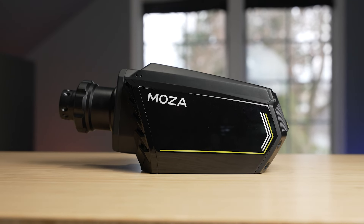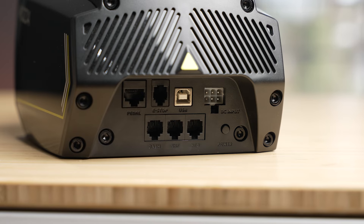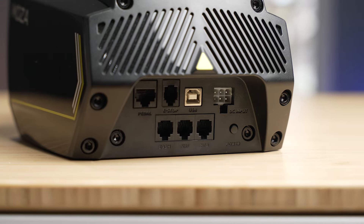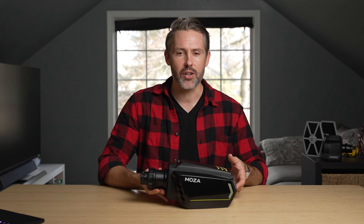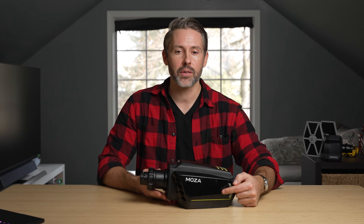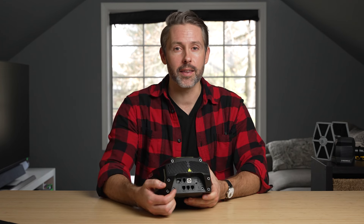The R16 can deliver incredible power — up to 16 newton meters of torque — while also acting as a hub for all those accessories. Compared to the R3, R5, R9, and R12, the R16 and R21 have a more futuristic, supercar-inspired design. There's a two-tone color scheme with glossy black and matte black on top, with bright yellow accents. Overall, the design doesn't stray too far from the first version; the big changes are with the ports in the back.